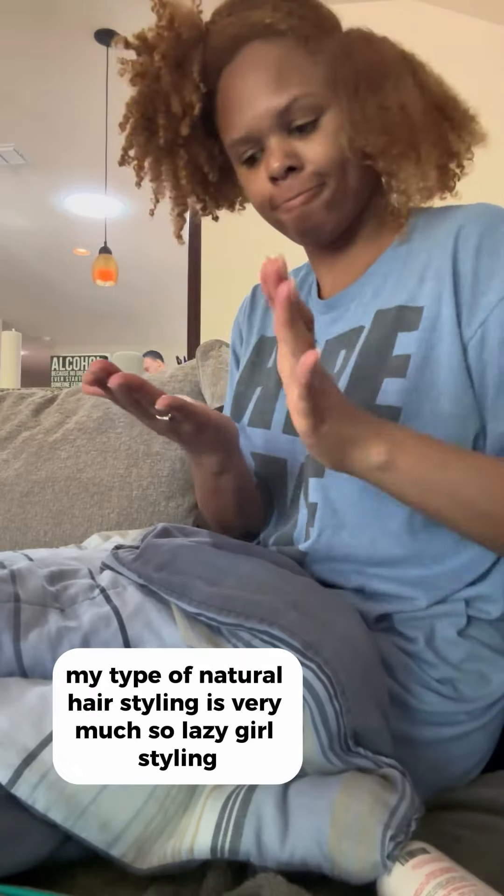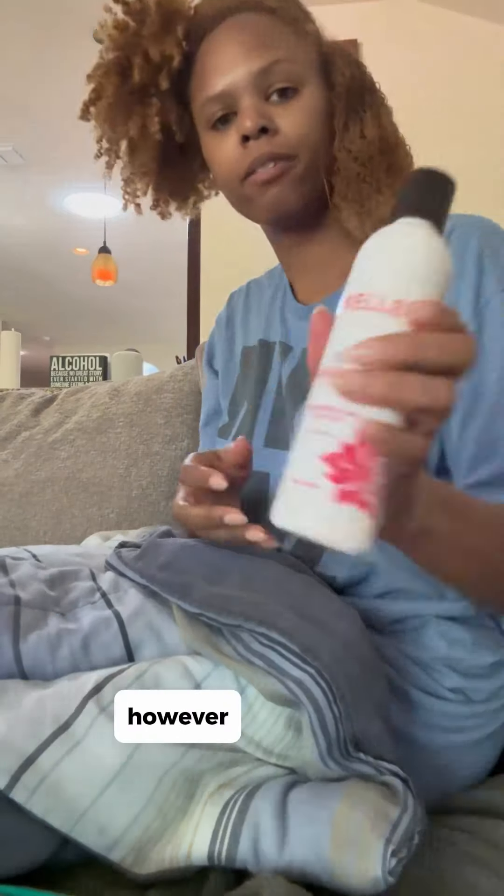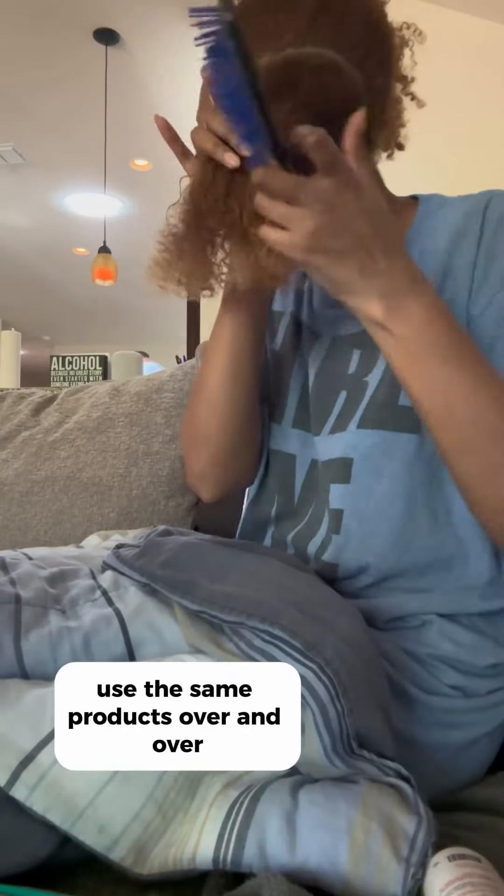My type of natural hair styling is very much so lazy girl styling. Yes, I do many twists and that takes a while. However, I just do the same style and use the same products over and over.